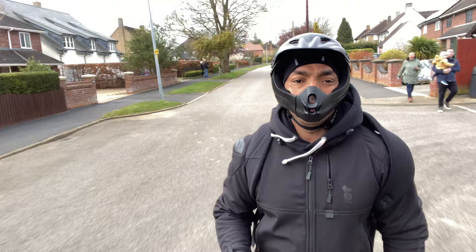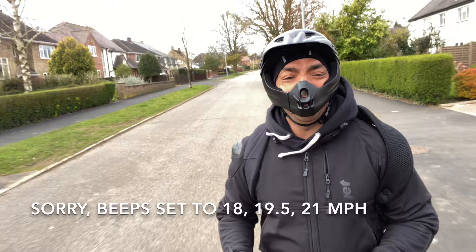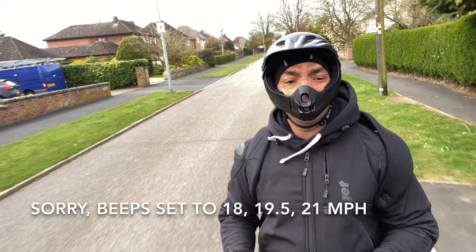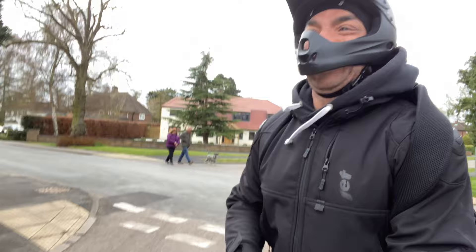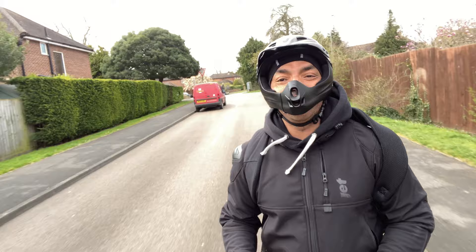I've got the speed set to 20 miles an hour, so the first beeps come in at 20, the next beeps at 22, and the next beeps at 24. I'm keeping within the first beeps. It's different - it's all good till the fall off. I'm keeping very cautious on this wheel; I do not want another face plant.